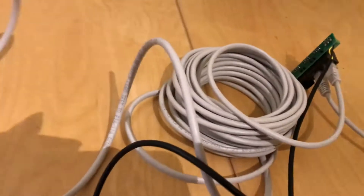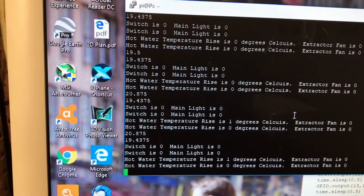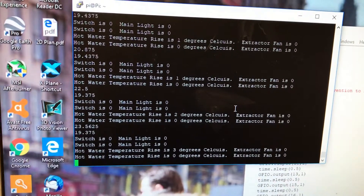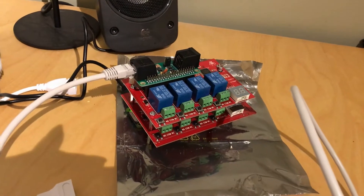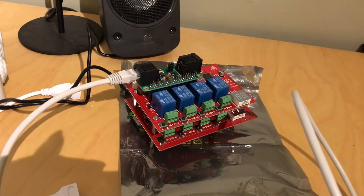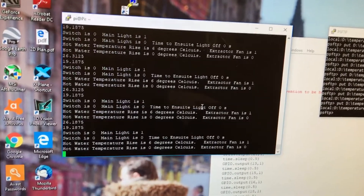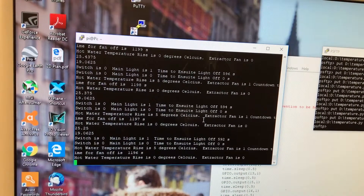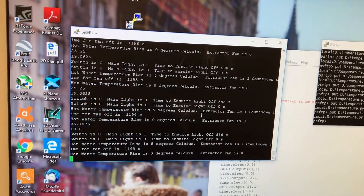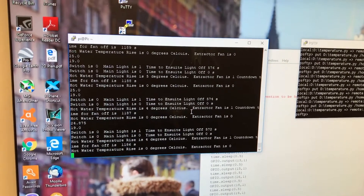I'll simulate what it's going to be like when hot water flows in a pipe by grabbing the temperature sensor. You can see the temperature starts rising — 2 degrees, 3 degrees — and you should see the fan and the bathroom light come on. Like so. When the temperature rise drops below 5 degrees — that's temperature rise within 1 minute — a countdown will initiate. The fan countdown has initiated, set to 20 minutes, and the light countdown has been set to 10 minutes.